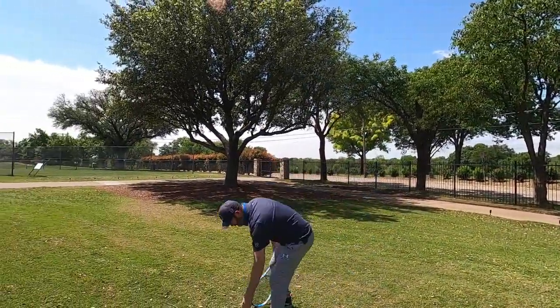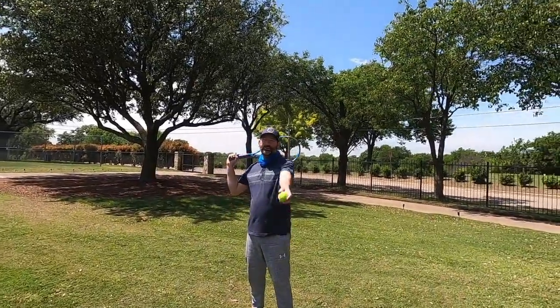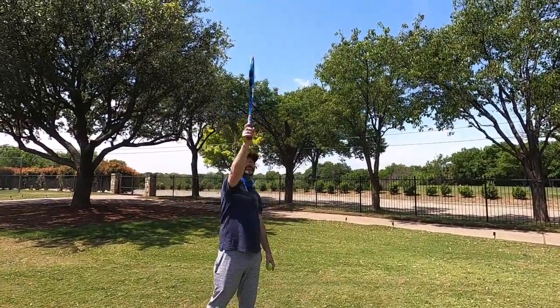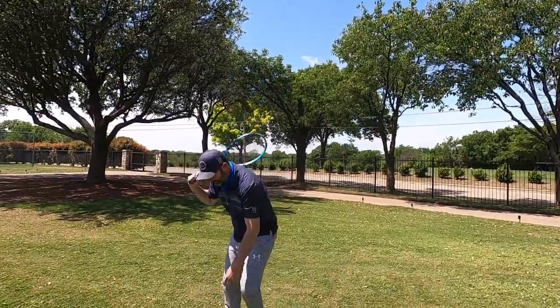Alright, so next — I've done that a few times now. Right before I make contact I'm going to pronate my wrist so that my strings are now flat. But after I hit, I'm gonna stop.